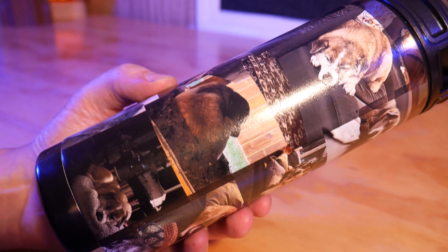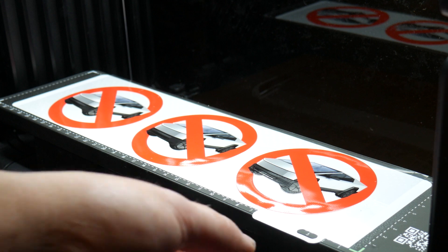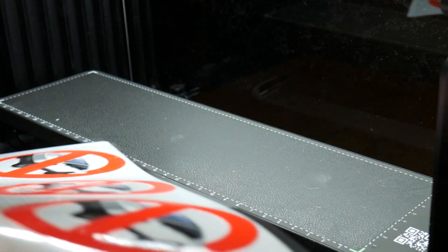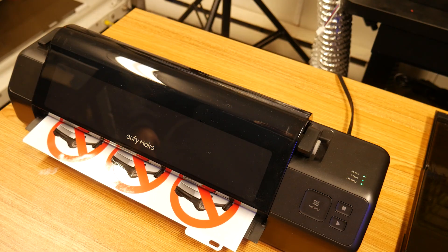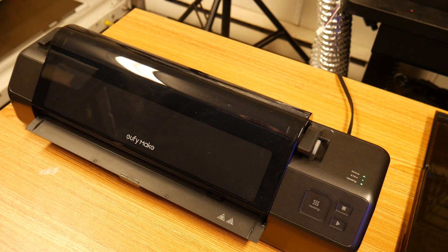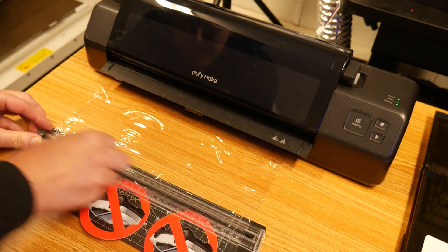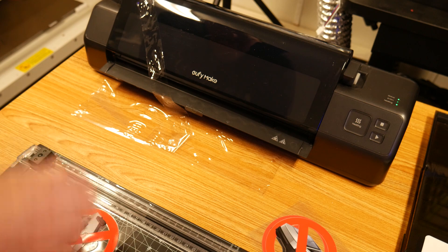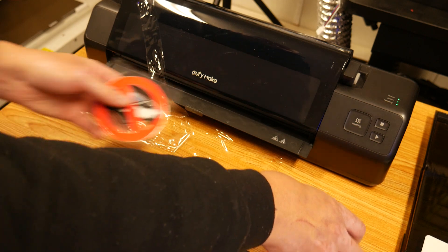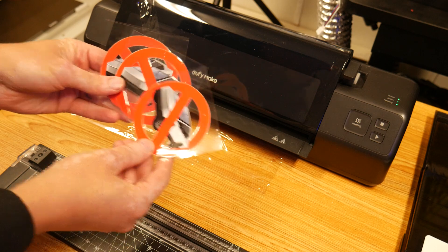Let's move on to some stickers. This is a bit of an involved process — you'll need to print directly to an adhesive film, then run it through the laminator to bond the ink to the adhesive, and finally you can apply your sticker.